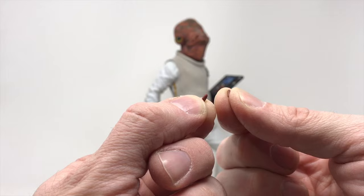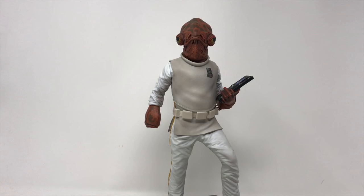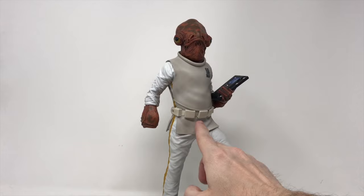A little dab of gorilla glue and you wouldn't even notice it, but you'd definitely need very fine tweezers. He's awesome — you're going to display him like this and you'll never notice it. I'm just surprised they broke that easily. Diamond Select and Gentle Giant probably should have wrapped that part as an extra precaution. Also trying to get some styrofoam out of his nostrils — it's in there.